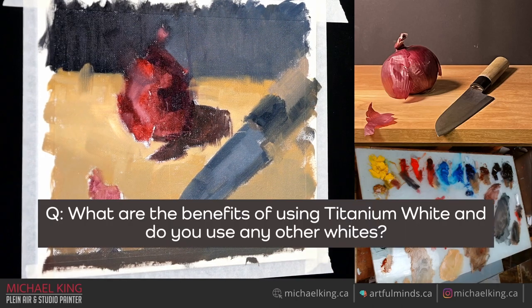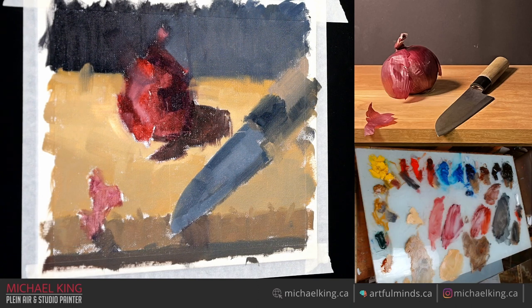Regarding whites: titanium is really opaque, it's standard and cheap. Zinc white is translucent but there's a problem — it cracks. I won't use it. Lead white I never bought it but I hear people love it. Sometimes I'll tint my white with a little bit of yellow when I go outside so it's a warmer white — I don't have to worry about adding yellow after.